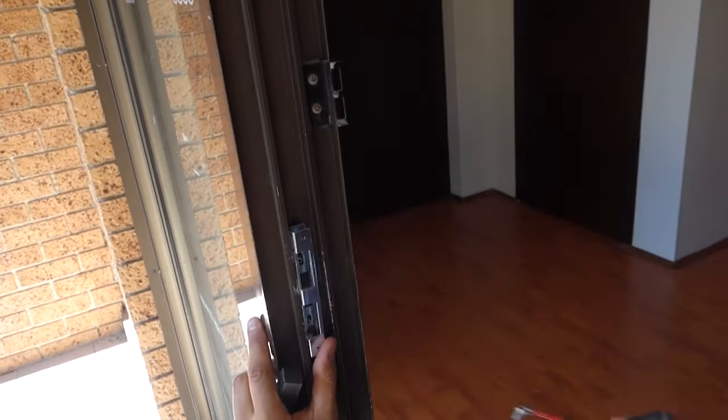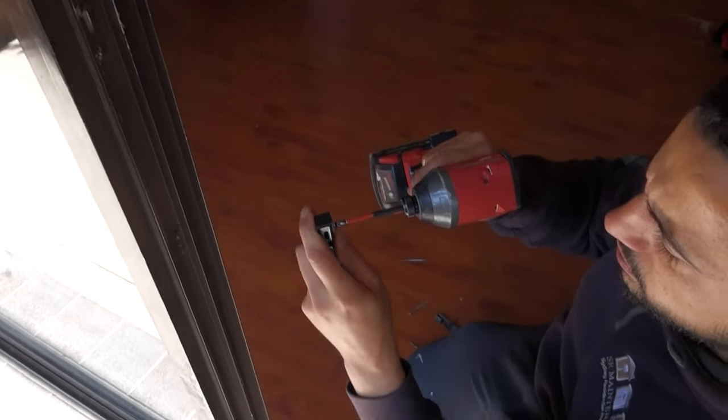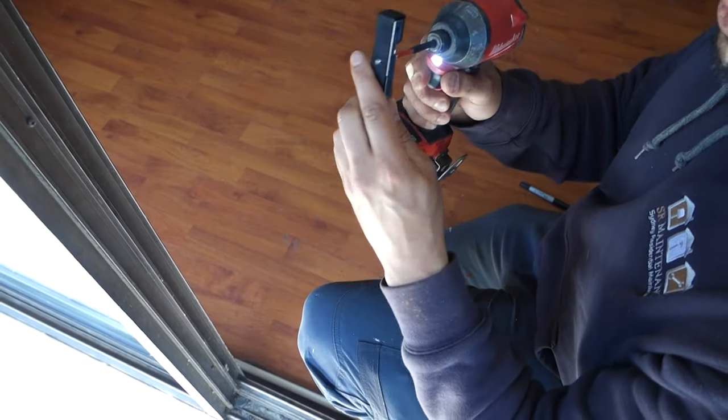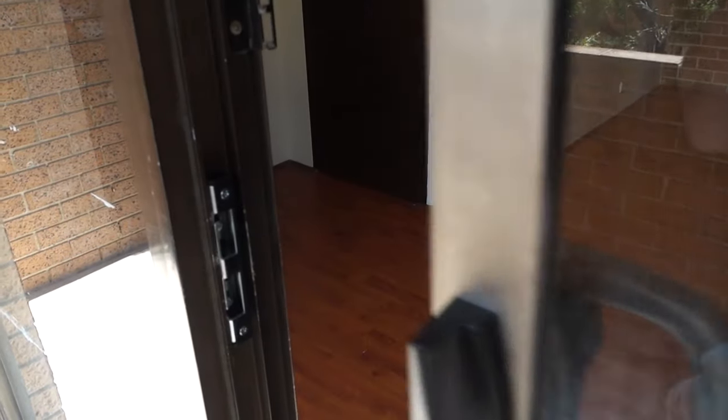We'll remove that screw and put our cover plate on. Line this one here up roughly — we can put in our top screws. Because this one here has been installed in a little bit of a different way, we'll get them on by hand. Bottom screw. So now we've got our cover plate and our catch lined up. We can take our other screw, push that through the back and reposition it back where we had it before. Test out the door. Perfect.